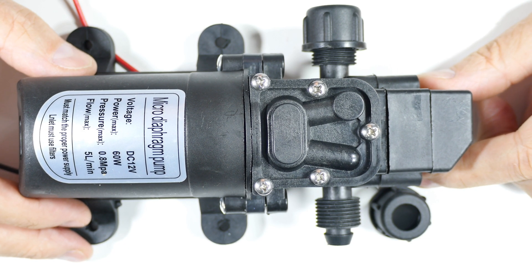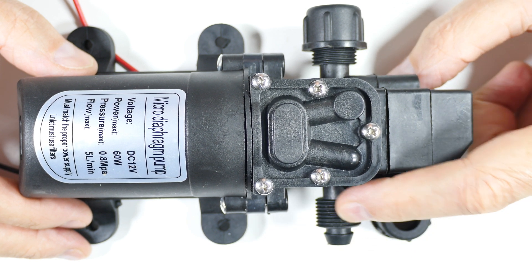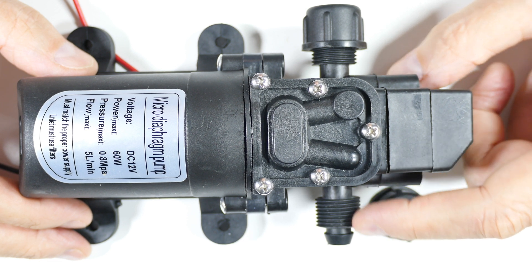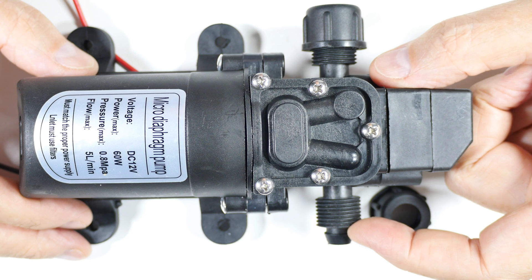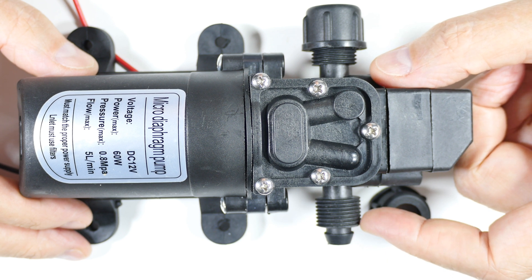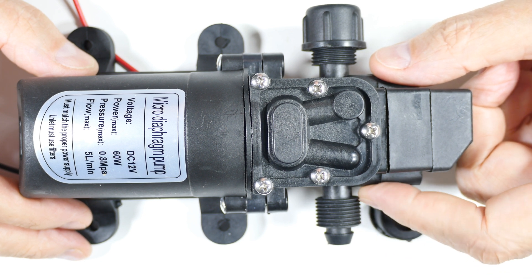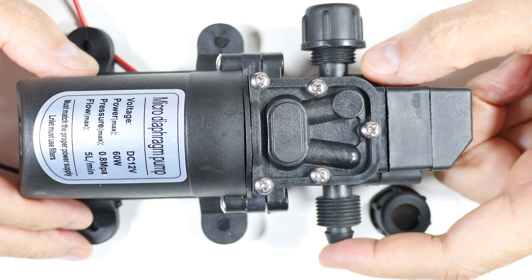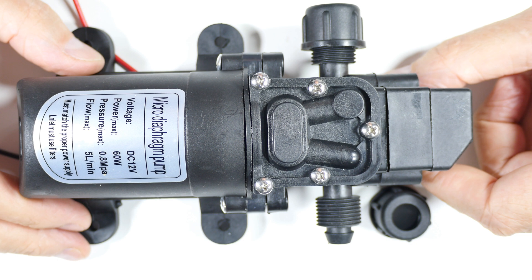To cut to the chase: I can't recommend this. You can't rely on it at high pressure, and the non-standard threads mean you can't adapt or jerry-rig anything onto it. I thought about drilling it out and tapping it, but I would have had about 1.5 millimeters of plastic left — not enough to hold back any real pressure. Overall: poor quality, non-standard fittings, and not a sound connection for higher pressures.